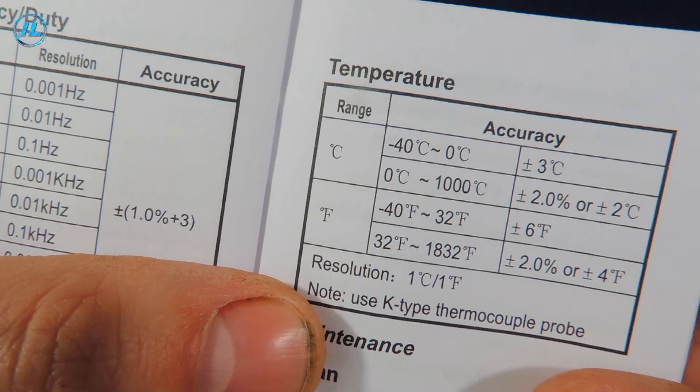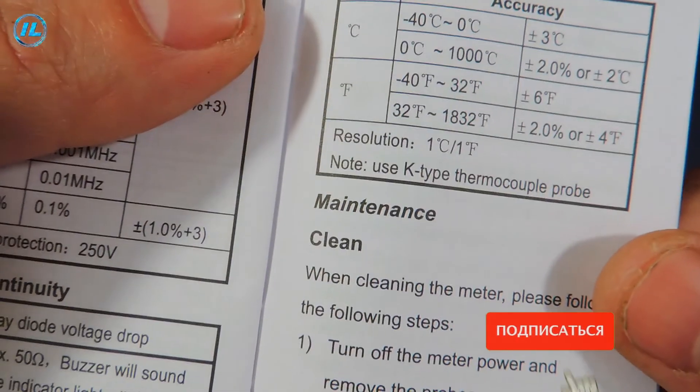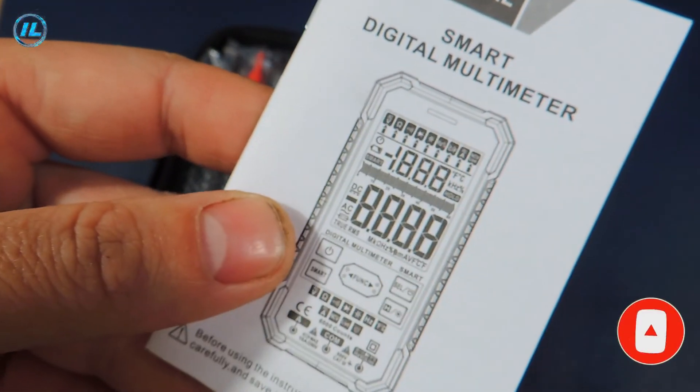Another mode is temperature measurement from minus 40 to 1000 degrees. Well, quite acceptable characteristics.